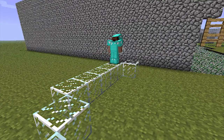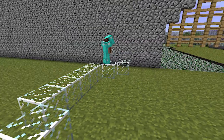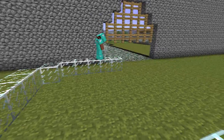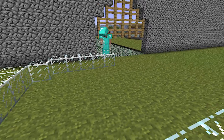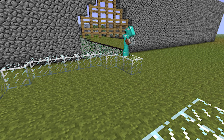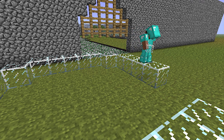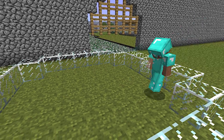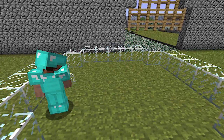Then diagonal, diagonal, four across again. Diagonal, diagonal, four across. There we go — so it should be five in each corner.